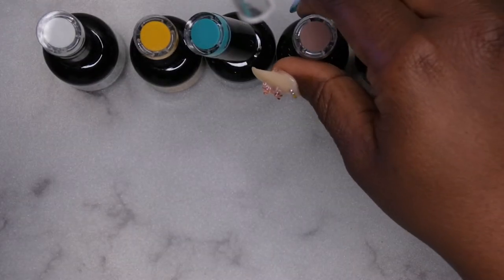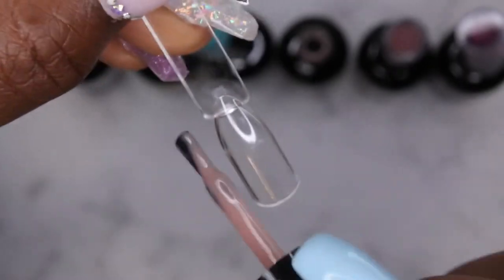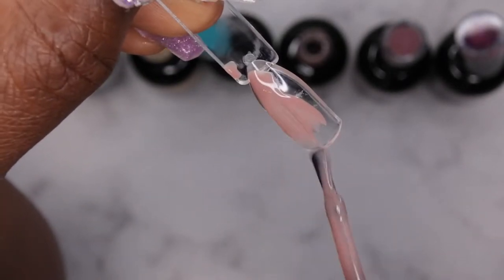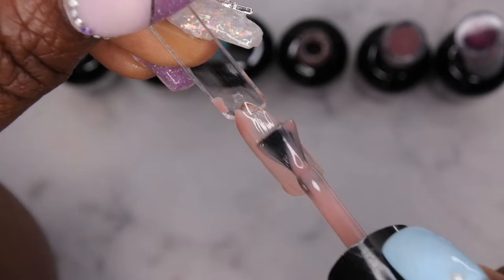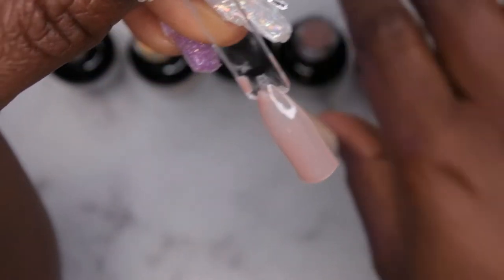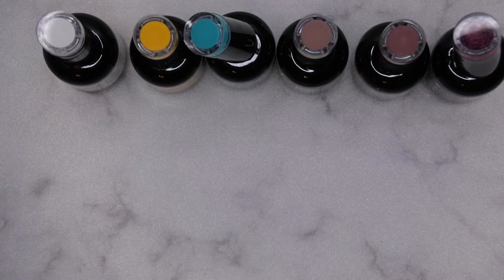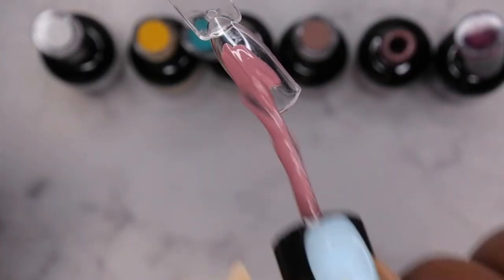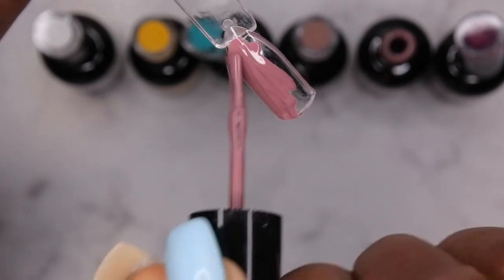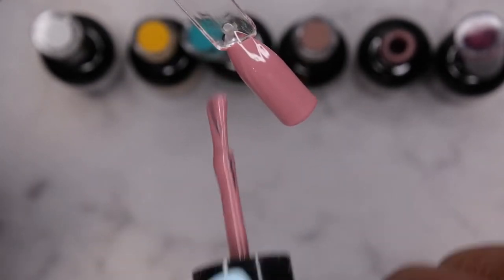Next one is Sea Swing and Sun — this is that beautiful nude that I was really excited about. Wow, look how beautiful that is! It's like a nice sheer nude — this would be perfect for ombre or a good French tip. Really like this color, and everything is one coat coverage too. Next I have Original Sin — really beautiful color.